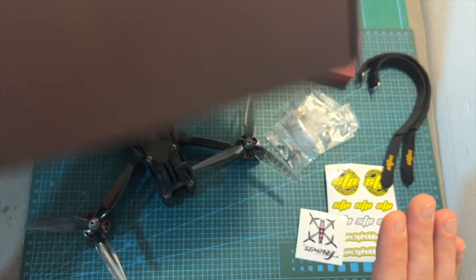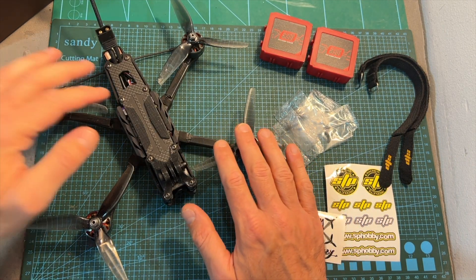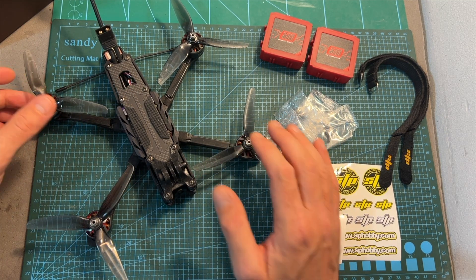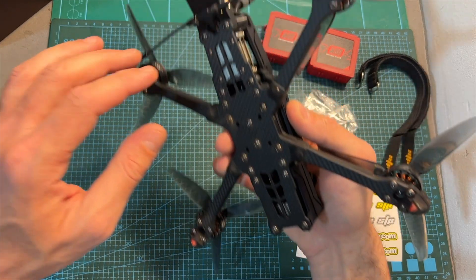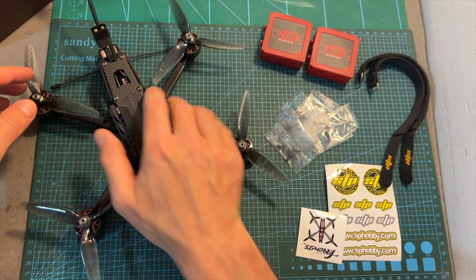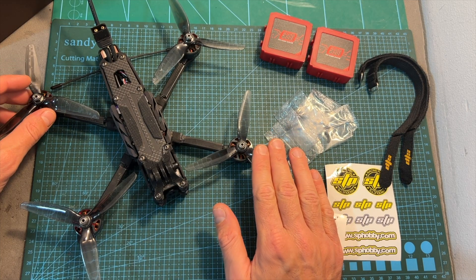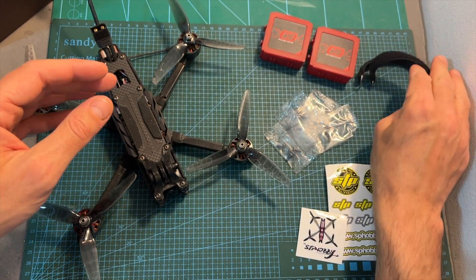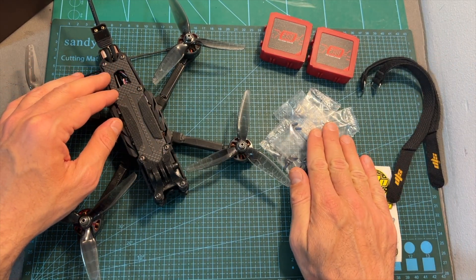In terms of packaging, inside the box you can find the Armor 5-inch drone which is pre-built, available in both analog and digital versions, and with or without a TBS Crossfire Nano-SC receiver, a single set of Ethics S5 5-inch propellers, two 25cm long high-quality battery velcro straps, STP hobby stickers, and some spare screws.